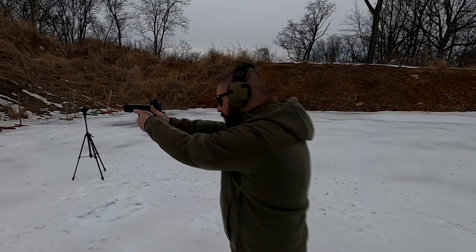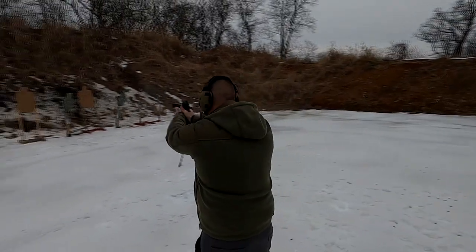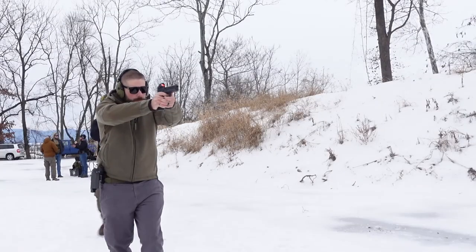If you're interested in more, visit the guys at Vienna Arsenal and Bravo 06, get yourself some training. See you next time — let's go!